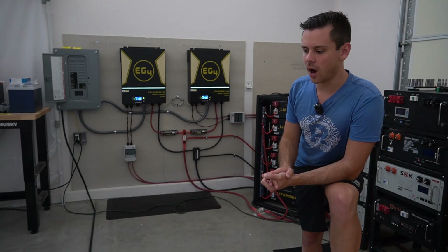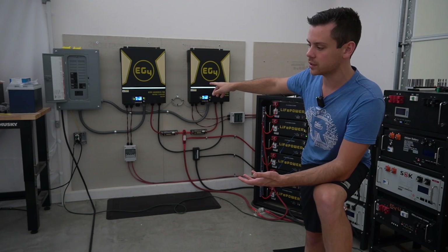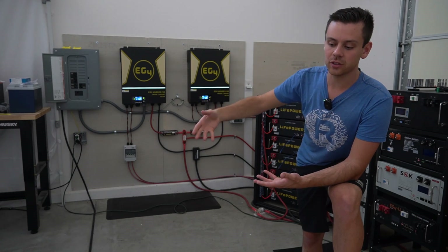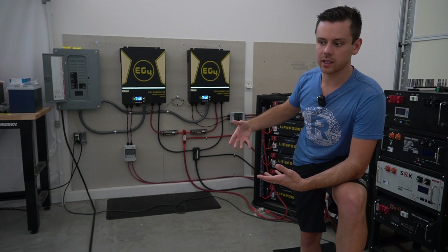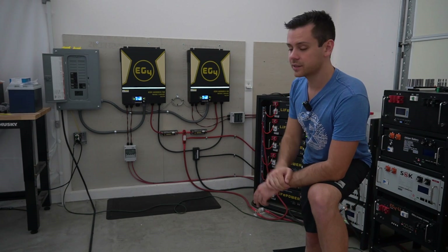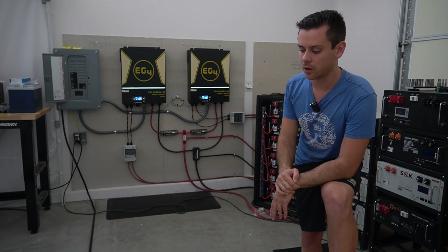Now we're going to let it run for a few hours. But if an overload does occur and it shuts down both units, it will also turn off my EV charger. Then I'll have to manually reset everything. Even though it has an auto restart, it won't restart the loads again, and I will get a notification on my phone if that thing shuts down. Let's come back in a few hours and see if it can actually pull that whole 98 kilowatt hours.